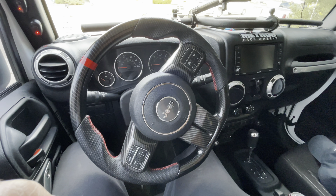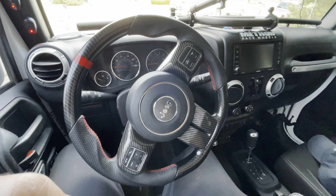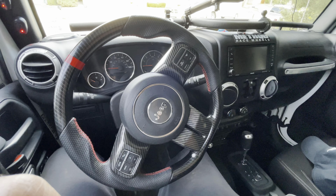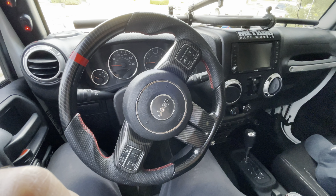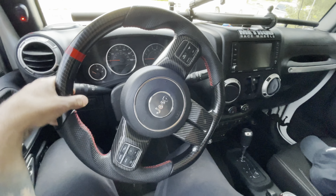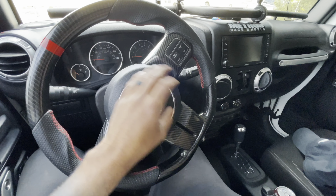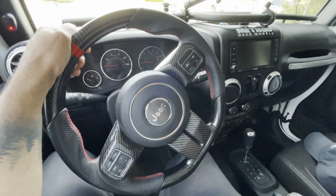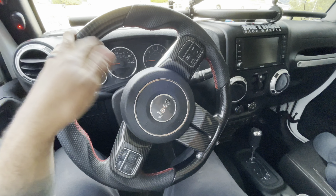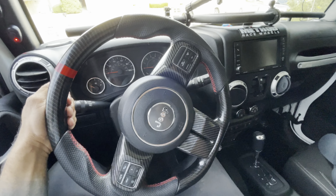I get a lot of questions about the steering wheel. This is obviously not the original — I replaced it myself. I got it off eBay for about $250 at the time; it's running for $350-360 now, so I'll leave a link below. I love the red stripe, the red stitching, and the carbon fiber inserts — they look really nice. The only complaint is that the top part gets really hot in Colorado summers, but my hand is usually on the side anyway.